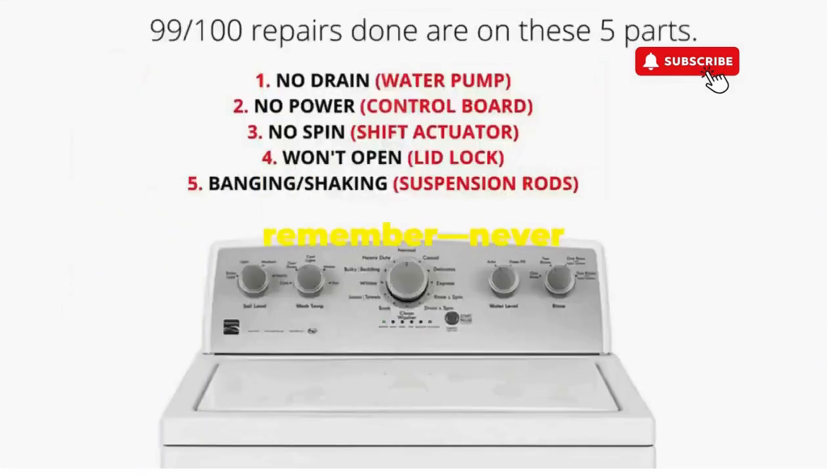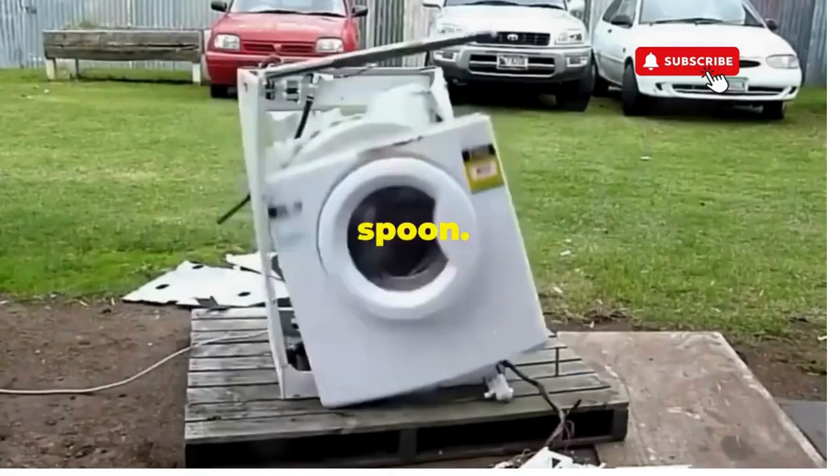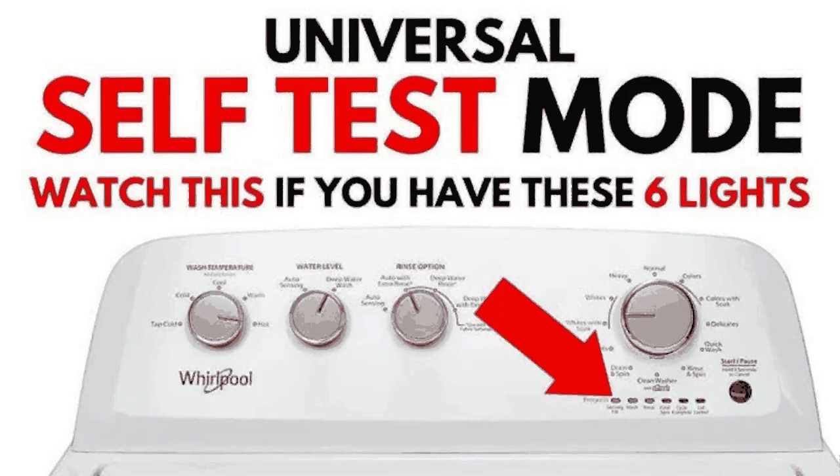Thanks for tuning in, and remember, never let a rogue appliance outsmart you. You've got this — even if you're as mechanically inclined as a spoon. Catch you in the next video.